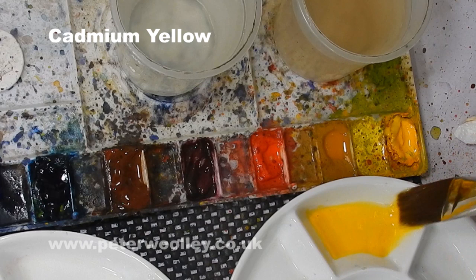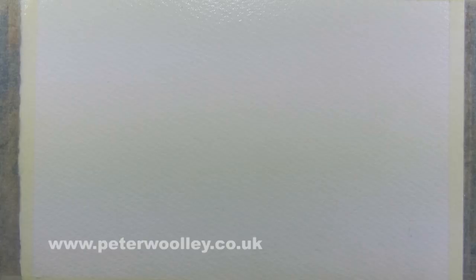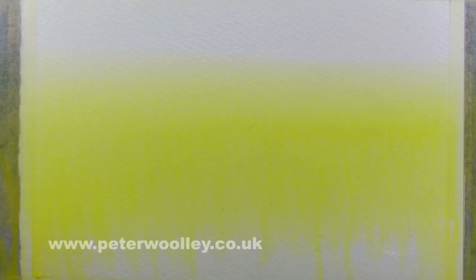I like to encourage students to experiment, and to those who are completely new to watercolour I always say they should try to learn to love the process of painting and not worry about the results — they will come later after you've practised a bit. The fact is, painting in watercolour is an organic process fraught with unexpected surprises and unpredictabilities. If you love the process, then none of that should matter.